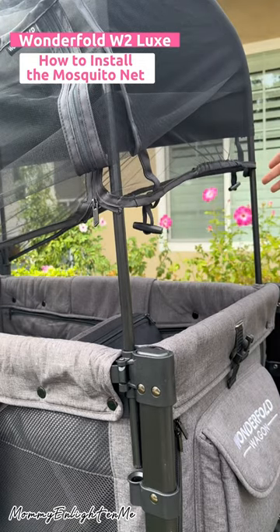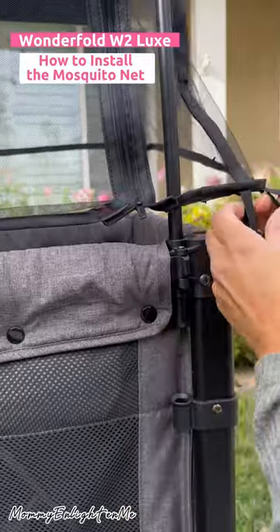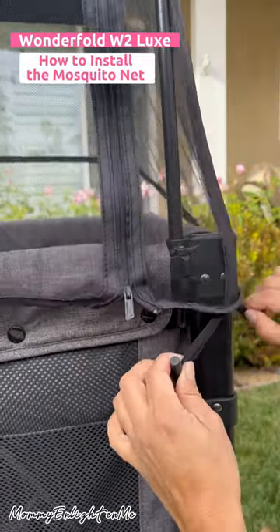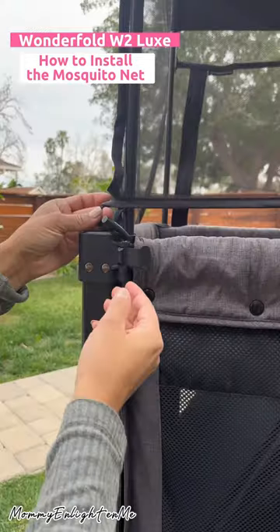Before we attach the small ones, make sure the pole is out of the way to secure the mosquito net around the frame.